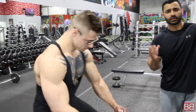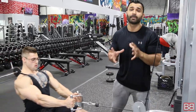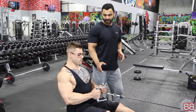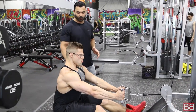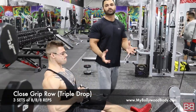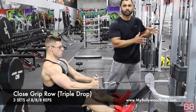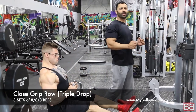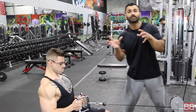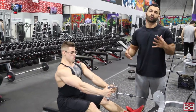First exercise: seated rows. Seated rows target the center of your back — that's the thickness into the muscle. We're doing a triple drop set: eight repetitions per drop. Squeeze and stretch — a squeeze is where you're squeezing the muscle, a stretch is where you're spreading your lats. Maintain your speed, maintain the tempo — a good one-second contraction, a good one-second stretch. Eight repetitions, then a triple drop means the weight changes three times.